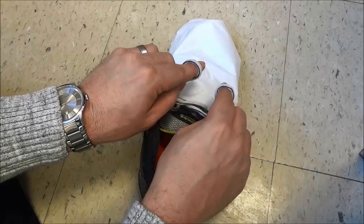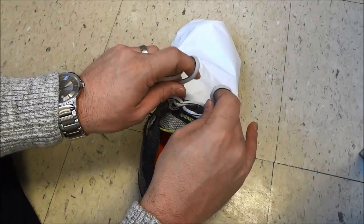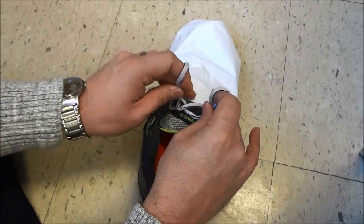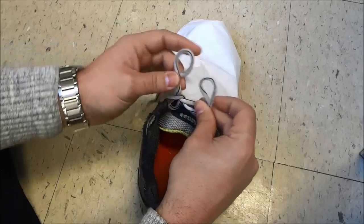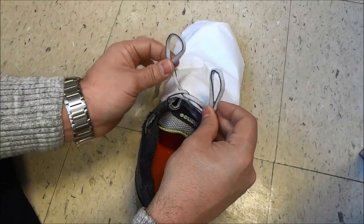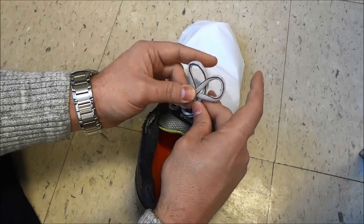Now as you can see we sort of have two little loops and they sort of look like bunny ears. So what you're going to do is you're going to take the bunny ear on the left and bring it over the bunny ear on the right. I'm going to make the bunny ears a little bit bigger — take this bunny ear, bring it over this one, and hold them together like that.